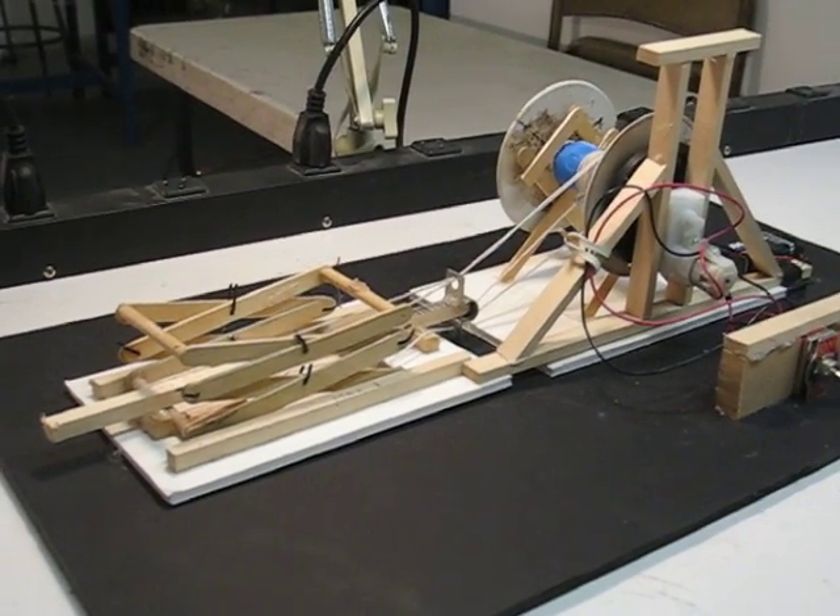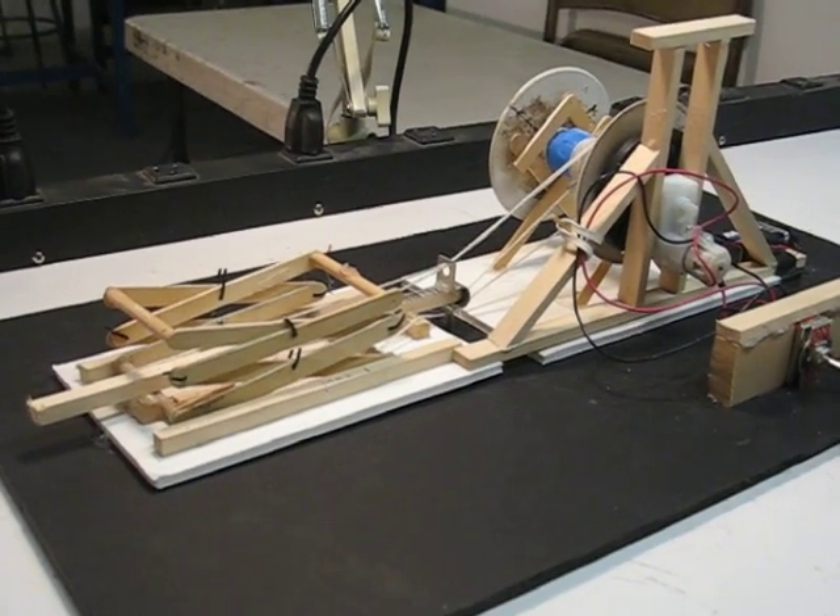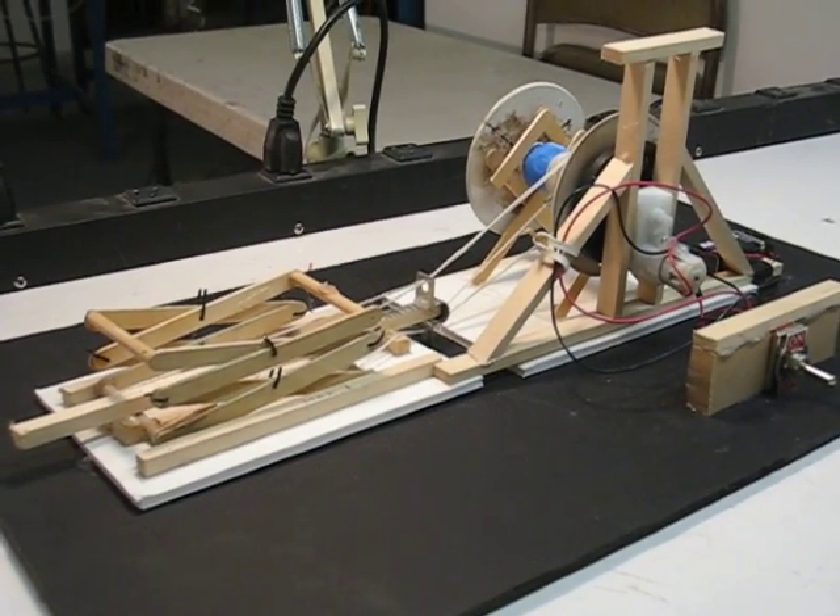Do you think Da Vinci could have made such a thing? Not with electricity. Thank you, Ms. Lincole for sharing.